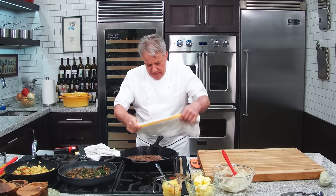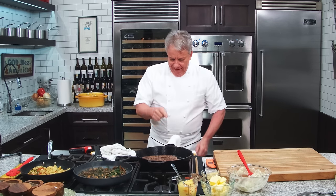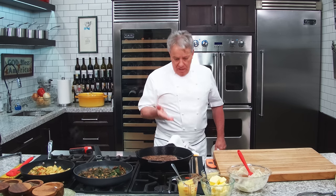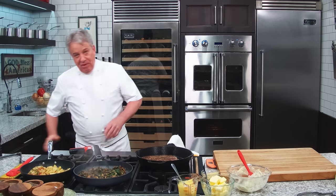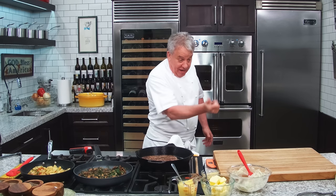Remember, friends — number one rule in a commercial kitchen and at home: you take something out of the oven, you leave a towel on it. I don't care if you're by yourself. You think you're alone and then all of a sudden the kids come home and grab the pan. I did that one time in the restaurant business — I grabbed a pan full of rice, it was so hot it stuck to my hand and took the skin with it. So I promise you, I'll never do that again. In the commercial kitchen, if somebody does that, we kick them out — it is so dangerous.